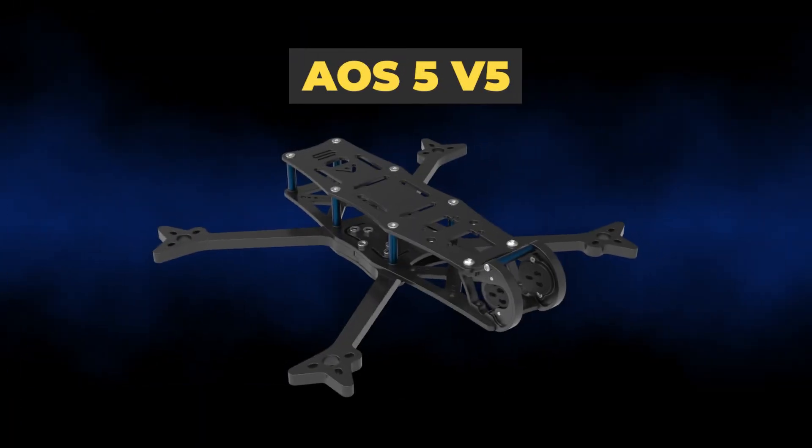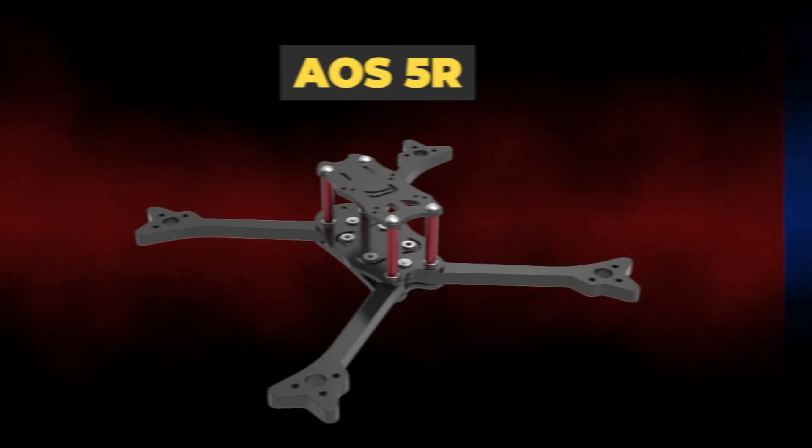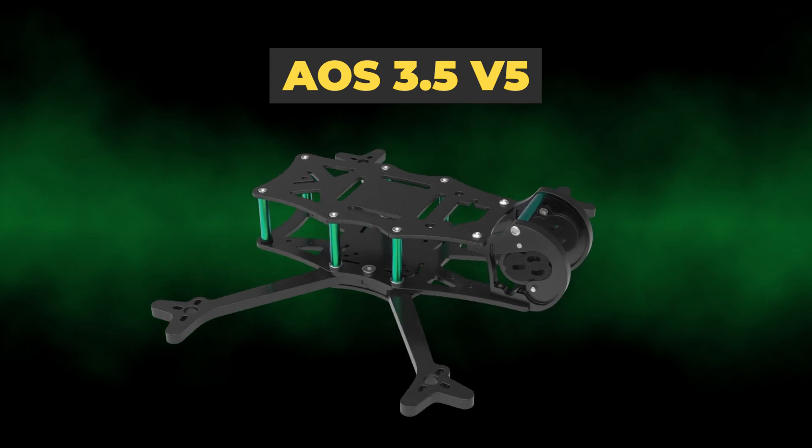Hi there everyone. This is just a very quick video to let you know about some new AOS frames that are going into early access right now and will be launching in the next month or two: the AOS 5v5, the AOS 5R, and the AOS 3.5v5.